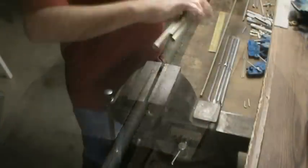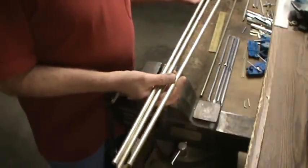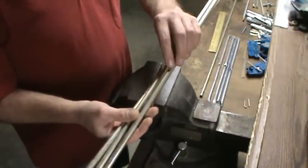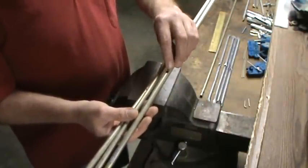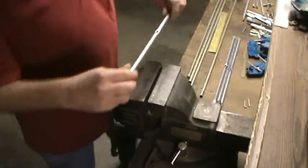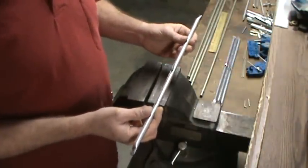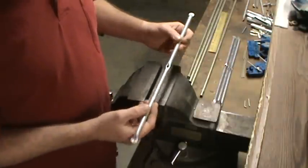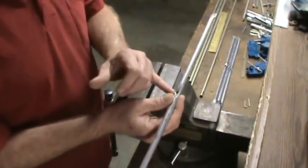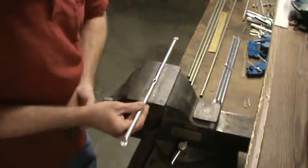Now we have our reflector and two directors for the two-meter band. These are all cut with a hole drilled in the center — a 3/16 inch hole for our number 10 hardware. Now we're going to take these leftover UHF pieces and convert those into our 70-centimeter antenna elements. They already have a hole drilled in the center, so we're going to use that and measure out from the center to end-to-end, mark it, and just cut it off.